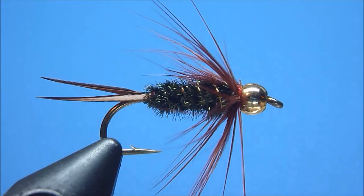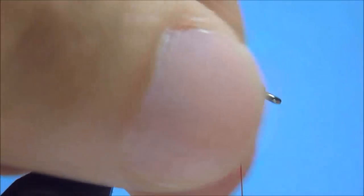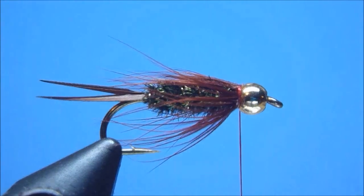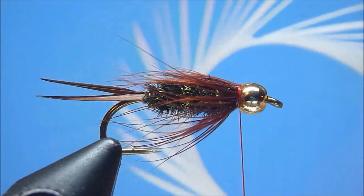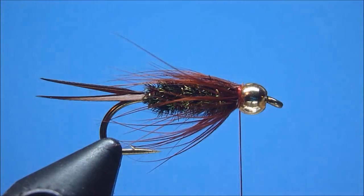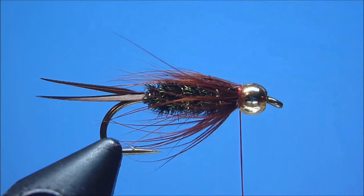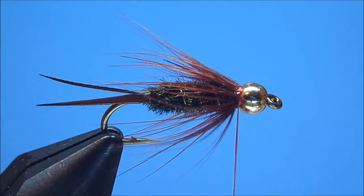Next, to prepare some working space along the hook shank's top, we'll gently pinch, sweep, and part our brown hackle collar, creating behind our bead a nice wedge-shaped trough. Then, to create the Prince Nymph's signature split wing, we'll take in hand a nice clean strip of bright white goose biots and snip from it another handsomely pointed pair. Oriented together in V-shaped fashion with tips roughly even and curved cupped ends facing downward, we'll measure our V-wing along the hook shank's top so that it roughly equals the length of our body.